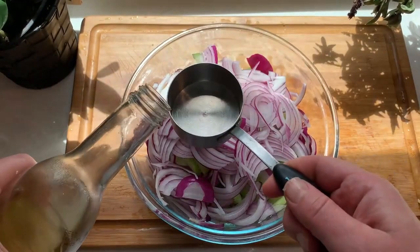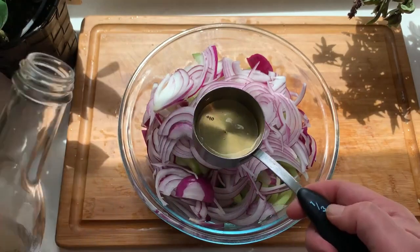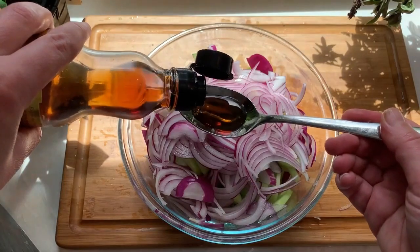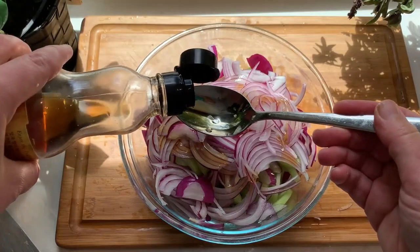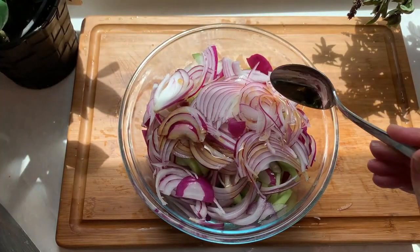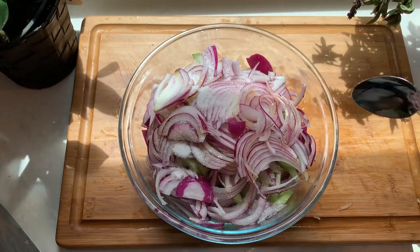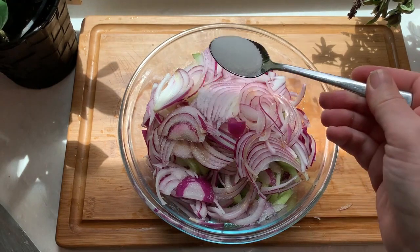Now let's work on our Asian inspired dressing. Add one third cup of rice vinegar, about one and a half teaspoons of toasted sesame oil — it has a nice toasty and nutty smell and taste and you really don't need a lot of it to get the full flavor. Now add one teaspoon of sugar or honey, which will balance out the tartness of the vinegar, and finish it off with a teaspoon of salt.